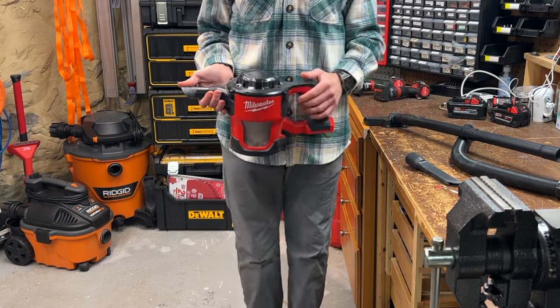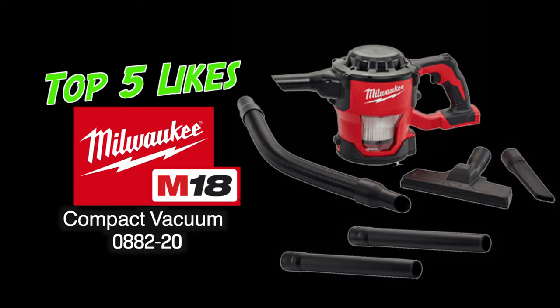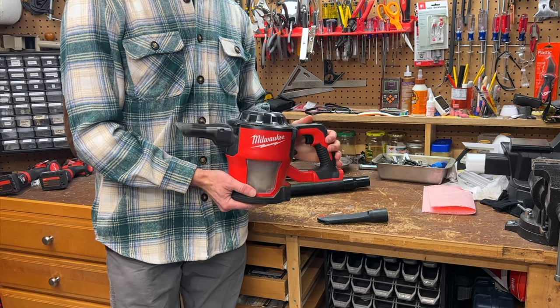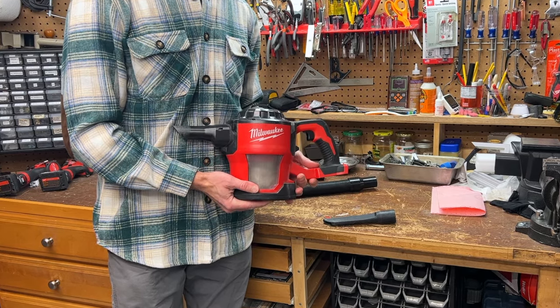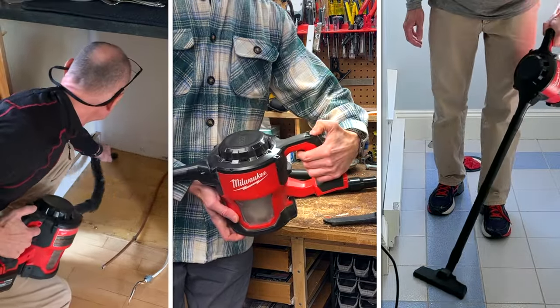Maybe I should have said cleaning, but who doesn't like a clean house? Here are the top five things I like about this tool. Number one: this little sucker, which is made of ABS plastic, is pretty versatile. It can be used as a traditional handheld vac, a floor vac, or even a stationary vac since it has a handy trigger lock on the handle.